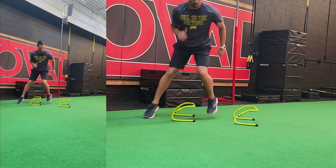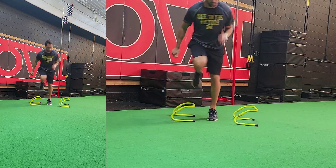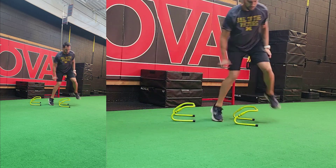This is a low hurdle shuffle. The purpose of this is the pauses on either side of the hurdle. Obviously we want to try to go as fast as possible through the hurdles, but more importantly we want to stick the landing on either side of the hurdles.